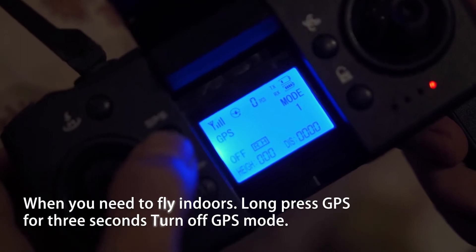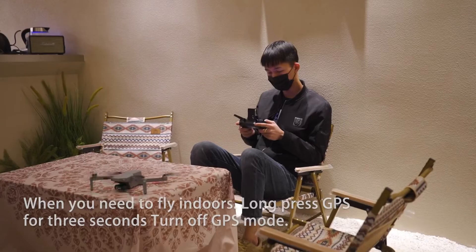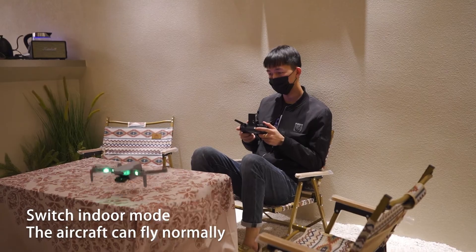Indoor flight. When you need to fly indoors, long press GPS for three seconds to turn off GPS mode and switch to indoor mode. The aircraft can then fly normally.